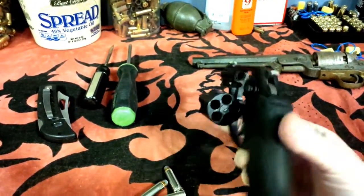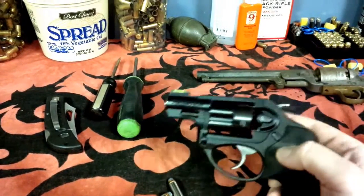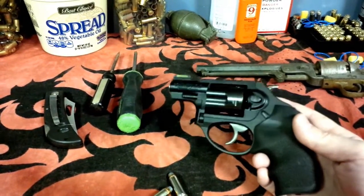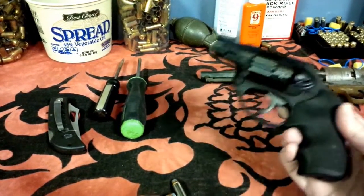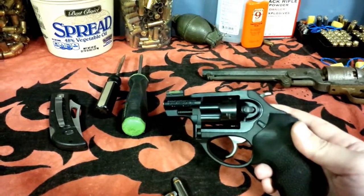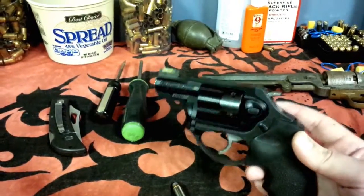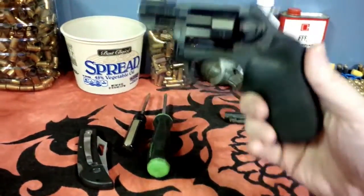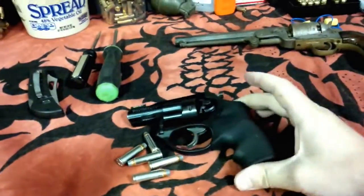I don't see any bad areas besides that little rattle and the stock front sight. Other than that, this is one of the best concealed carry weapons I've ever carried, and I've been carrying concealed weapons for about 14 years — basically any time I leave the house. So I'm very pleased with my latest choice and very happy with it overall.